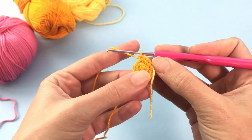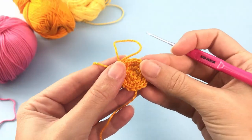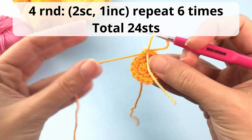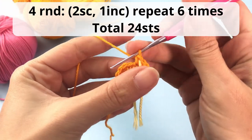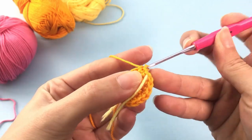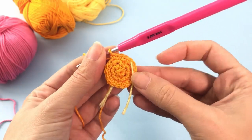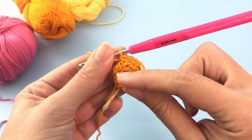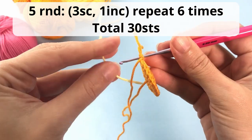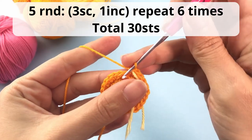You can pause the video here, continue your round, and catch me up at the end. For the fourth round: 2 single crochet, 1 increase, repeat 6 times — total of 24 stitches at the end. Fifth round: 3 single crochet, 1 increase, repeat 6 times — total of 30 stitches.